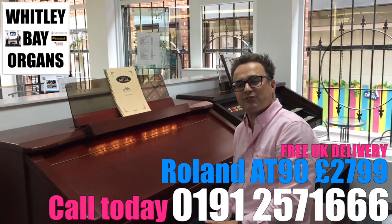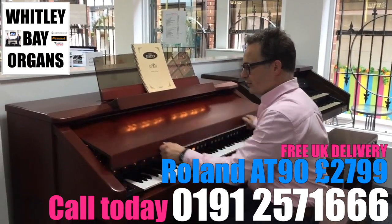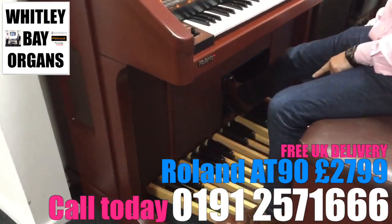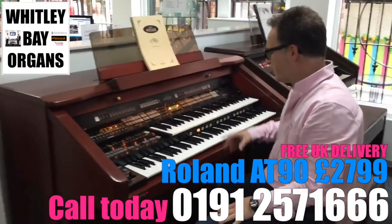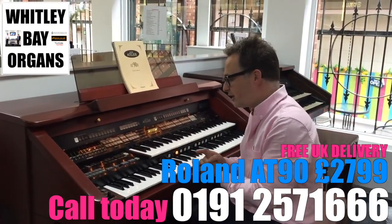We've been asked to find out some classical organs and this is a Roland 8090. It's a beautiful instrument, different to many because it has a full pedal board. We've actually got down here two octaves of bass pedals, so it's much more suitable to classical music and pipe organ music as well. We've got loads of things that make it really great for pipe organ and classical organ music.